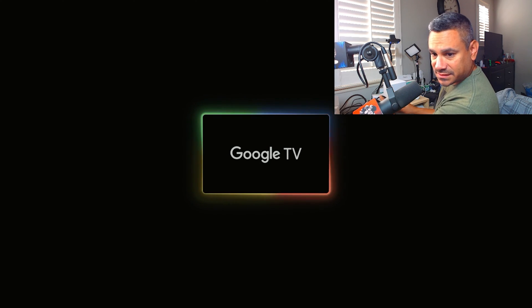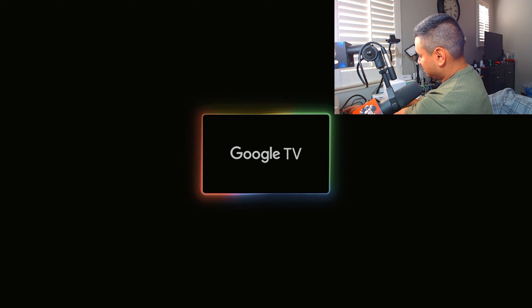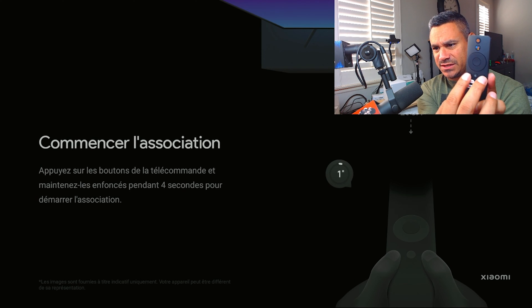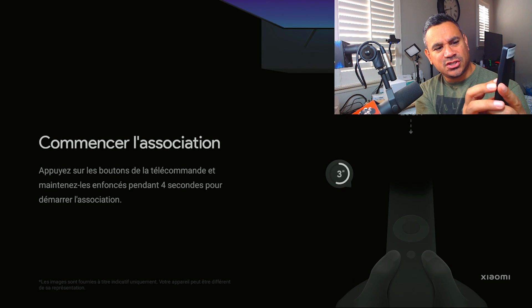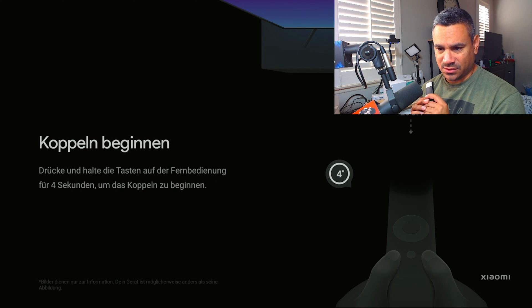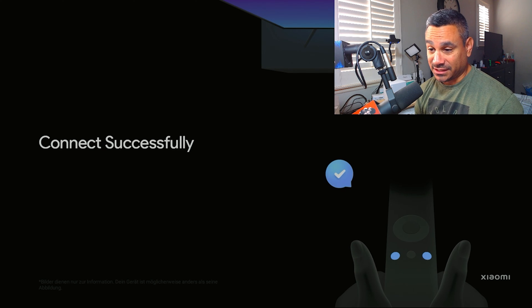Let's go ahead and plug this in and see what we get. When you plug it in there's a little tiny light that's flashing. Let's come to my device to see how it looks — it's launching. When it comes to pairing, it says hold the buttons on the remote for four seconds to start pairing. Those two buttons are going to be the Xiaomi Plus and the Home button. I held it and it says 'Connecting' — pretty cool.